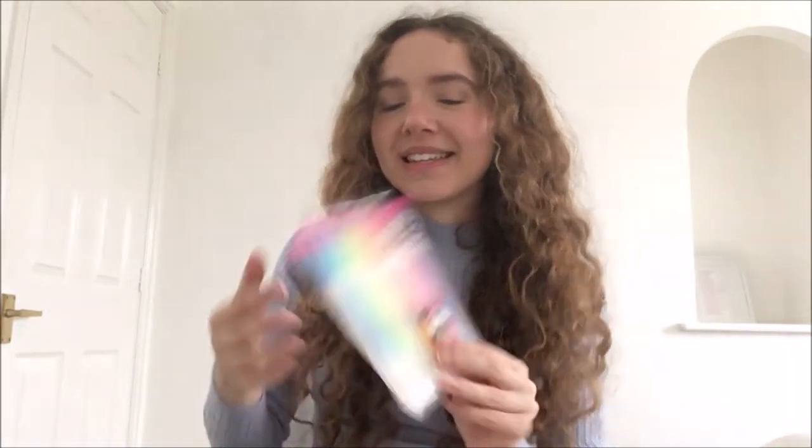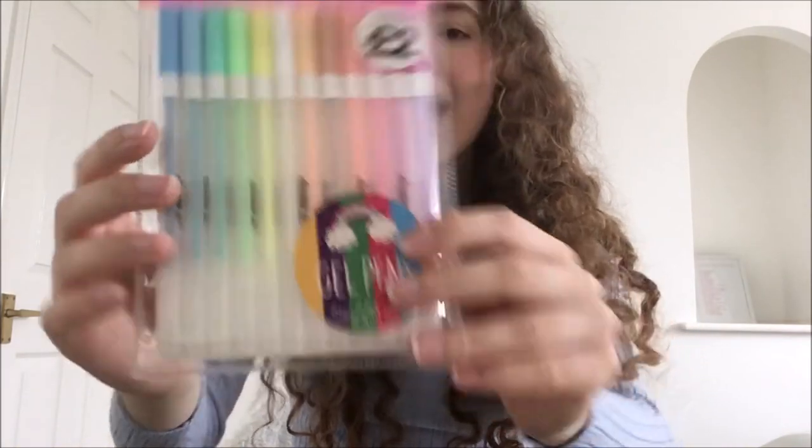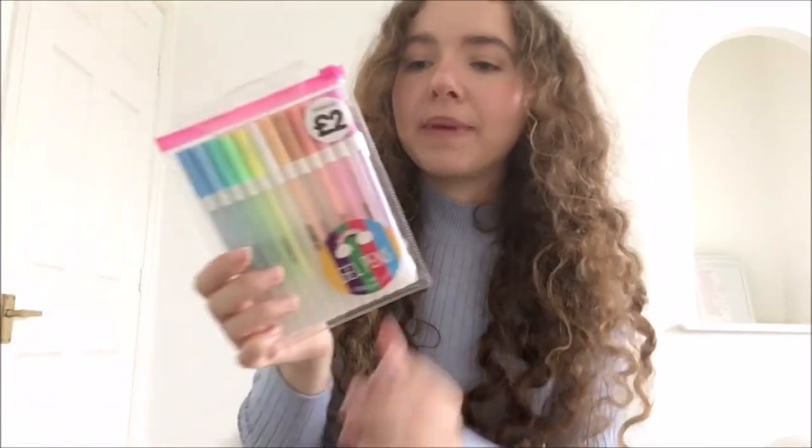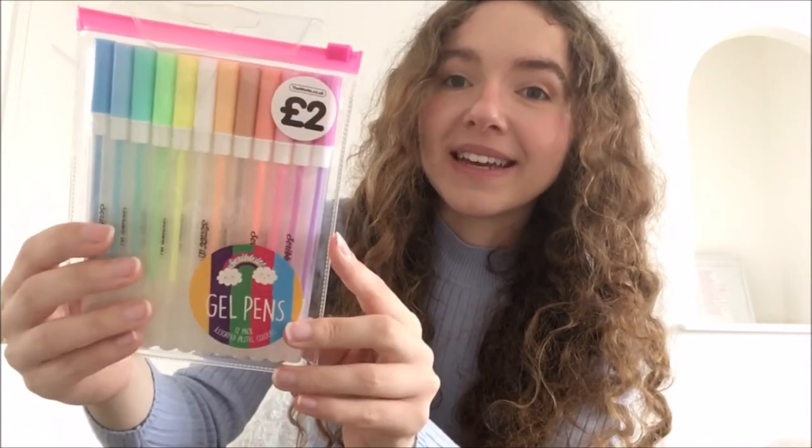So that was all the professional artist supplies. Then I bought four other things that are just very fun. The first — still very arty — was this pack of pastel gel pens. I've always wanted pastel gel pens, they're so aesthetically pleasing. I mainly bought them for the white gel pen that's in there, because I feel like that would be good for professional work. But I bet all the colours will actually be really nice — it's such a nice array of colours. I'm very excited to use these.